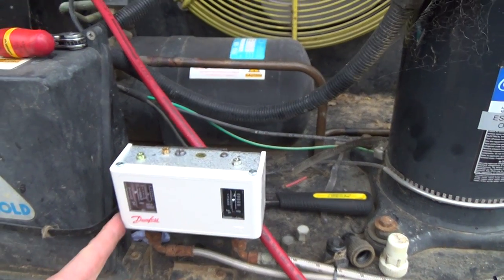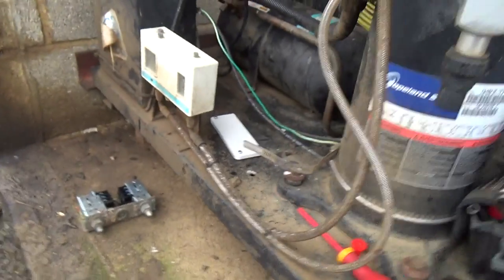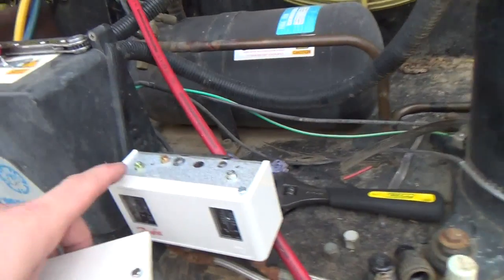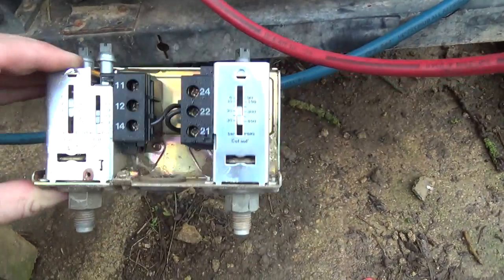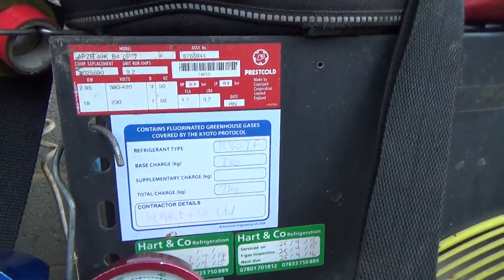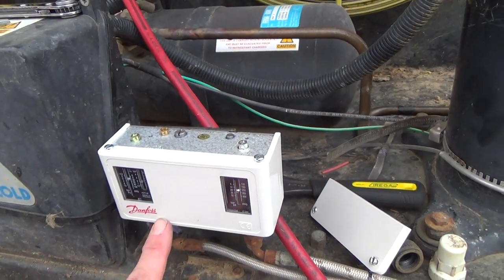That's the new pressure switch on there. I've just got to check the settings, recheck these for leaks. Then we've got that cover which goes over the top, and we've got the little locking plates on here - they go over and lock these so they don't turn and people can't adjust them. That's pretty much it. That was the old one - you can see it's got water in there, it's quite damp. It's probably original to the unit - they are LMN96 - 19 years old. So they've got their money's worth out of them.